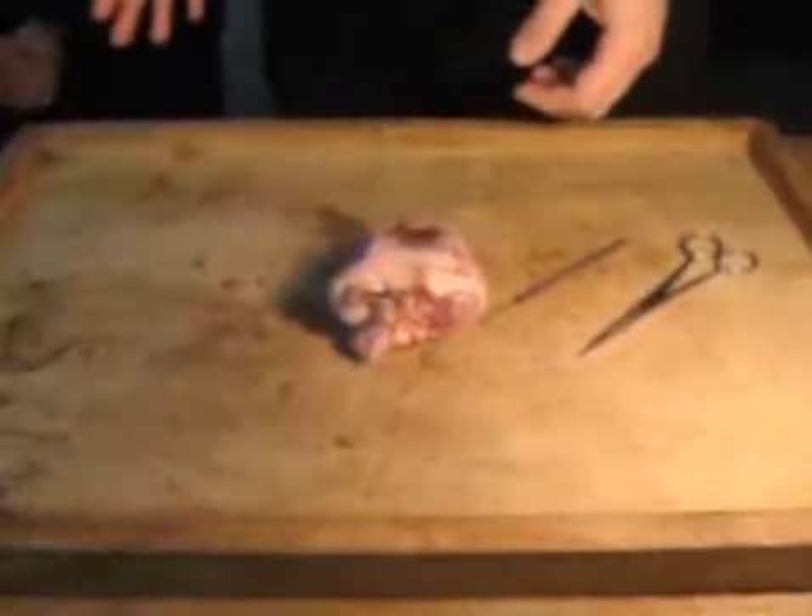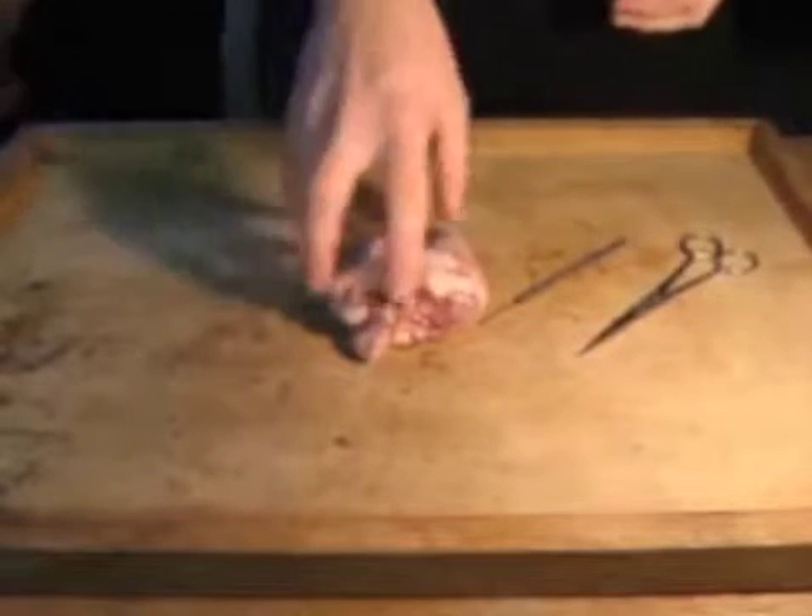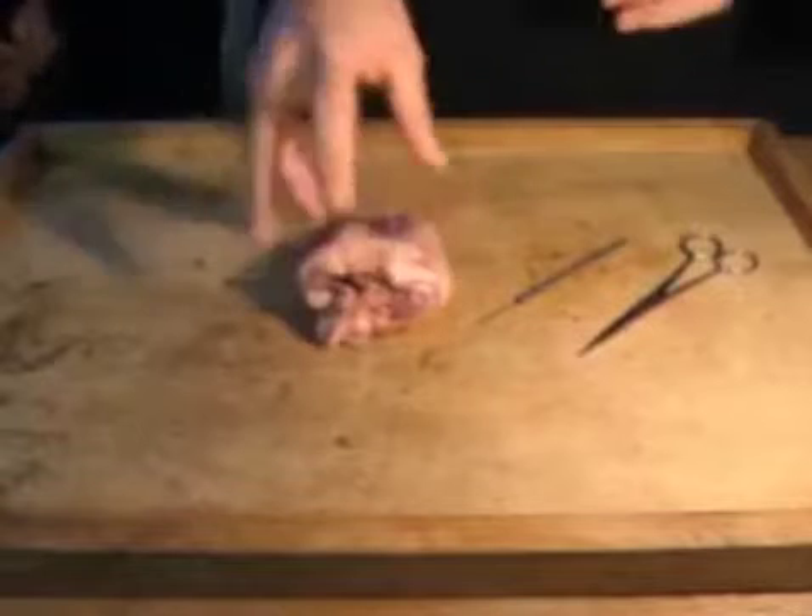Today's lesson is about heart dissection. The equipment you're going to need is, of course, a heart. It would be very hard to do a heart dissection without one.